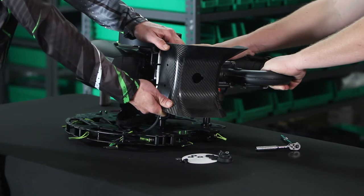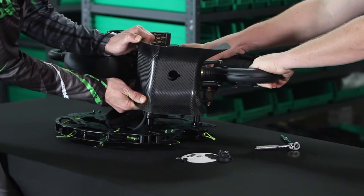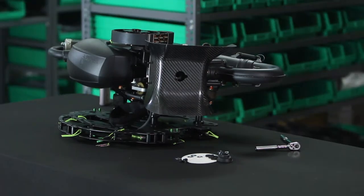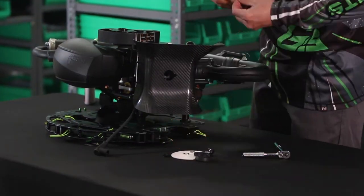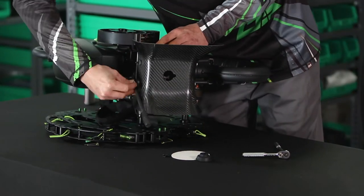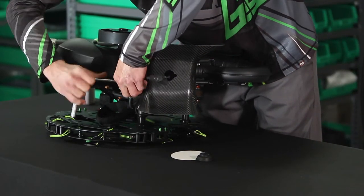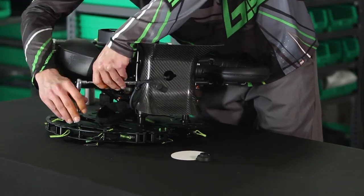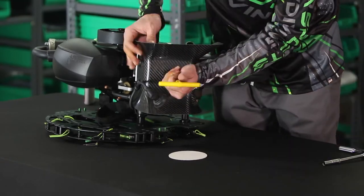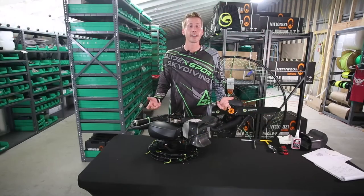I've installed many of these — you won't break it. At least I haven't yet. And that's how you install the cooling shroud.